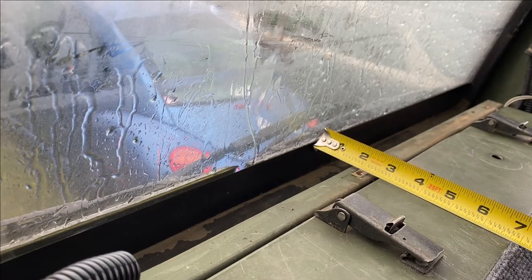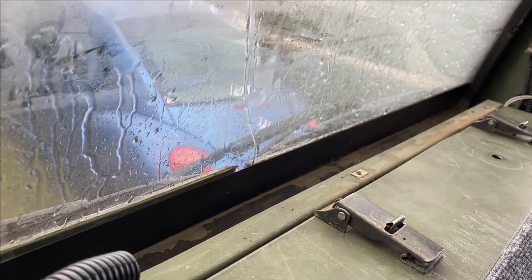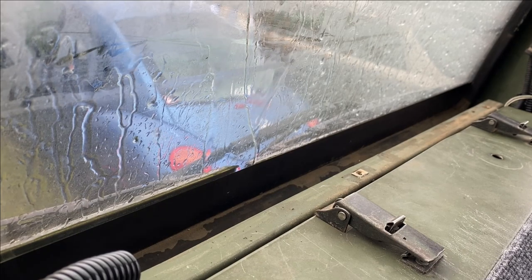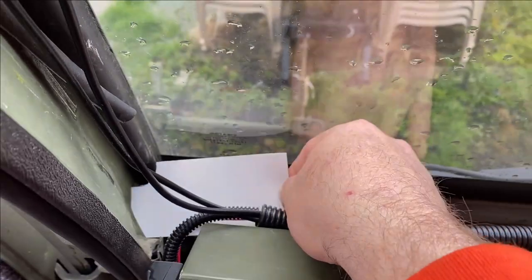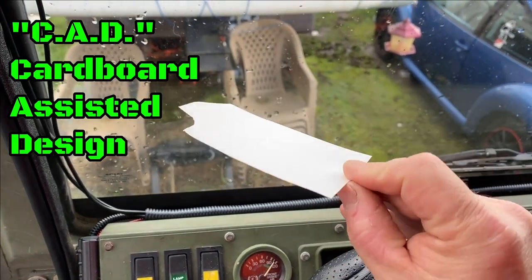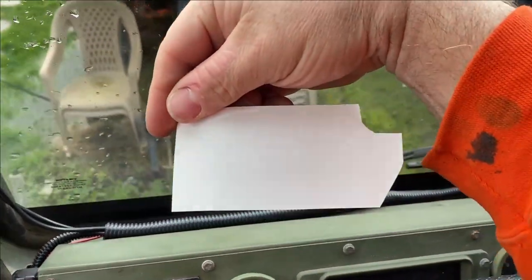Two and a half inches will put it about right on that lip right there, so I think two and a half inches is going to be the magic number. A piece of aluminum or steel, two and a half inches in width, will do just fine. Some more cardboard-assisted design — this is the left side, this is the right side.